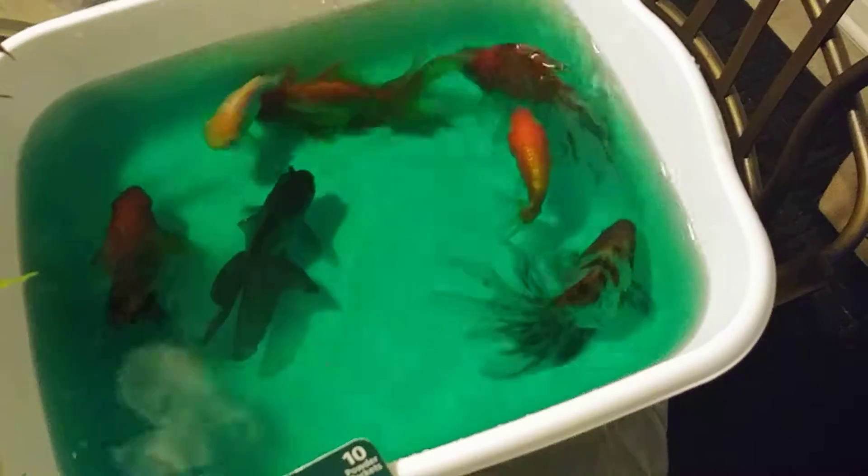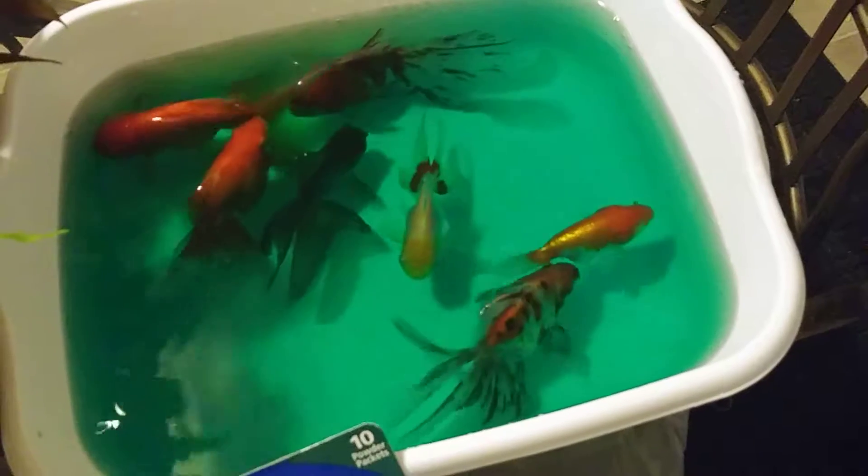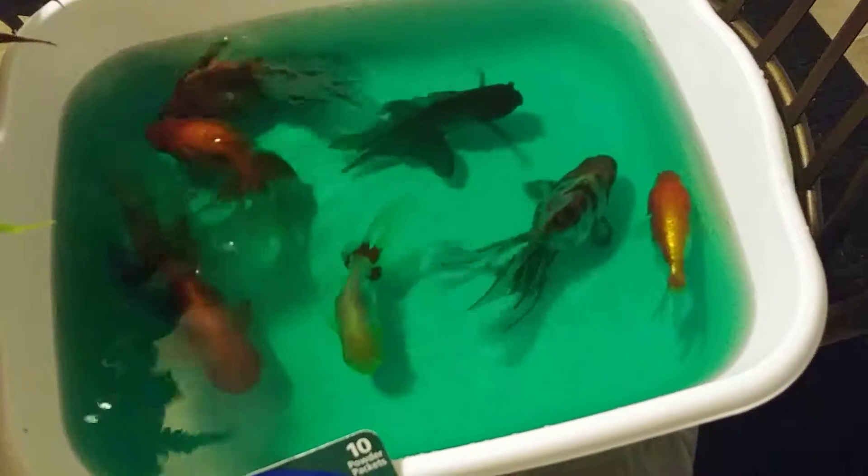I see a touch of ich breaking out on my two calicoes.